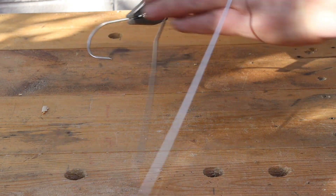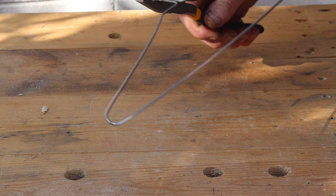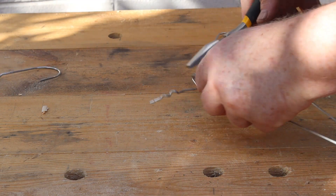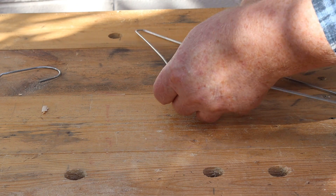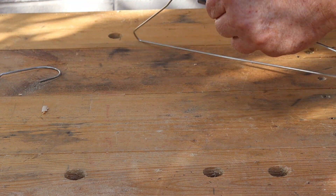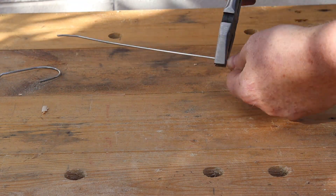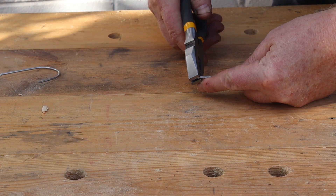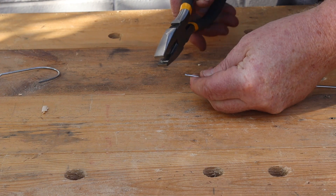First we need to unravel the wire hanger. Then we'll cut off the twisted parts. Now I'll straighten out the wire. I can't straighten that last bit so I'll just cut it off.